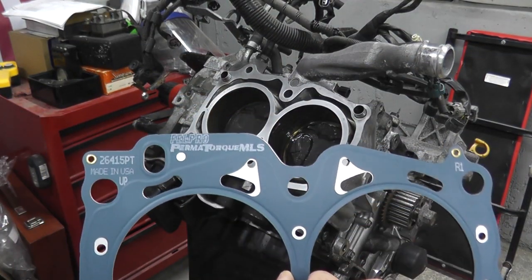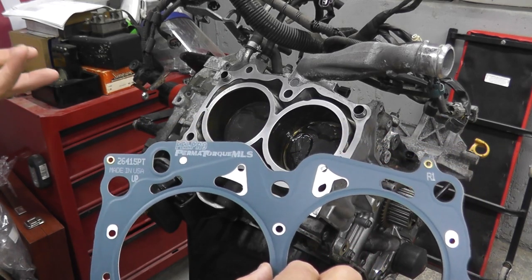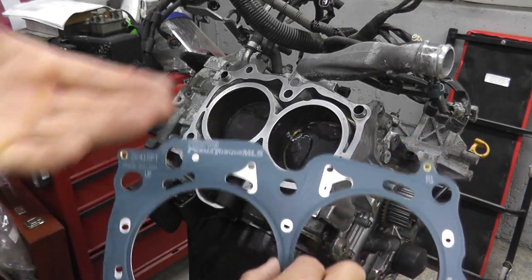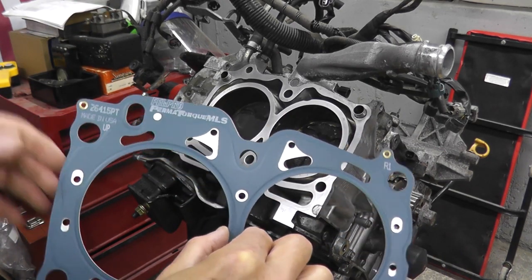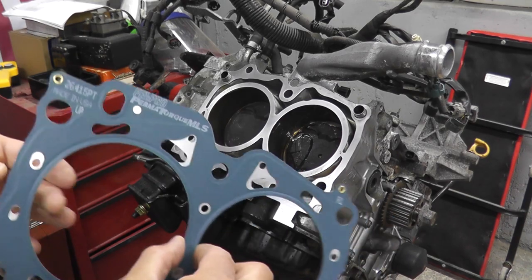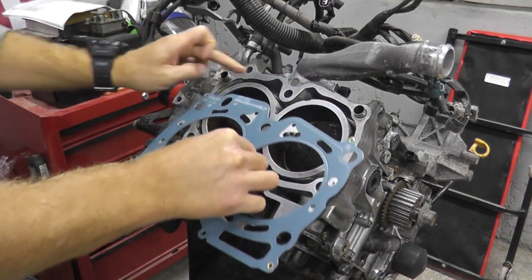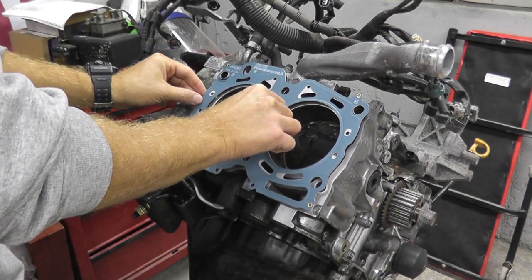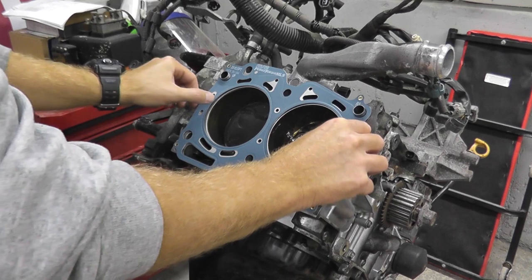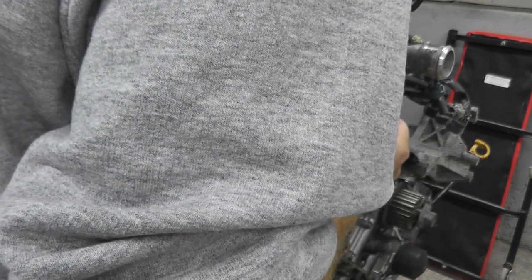In my case I'm using Felpro gaskets. I've used Felpro for a number of years and I've never had any issues. Everyone has their own preference when it comes to Subaru head gaskets, but made in the USA and high quality — that's what we're going to go with. You have the dowels right here, make sure it sits very nicely, and then carefully place the head.